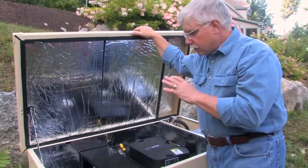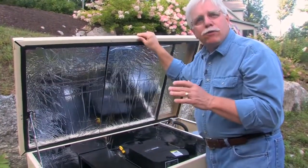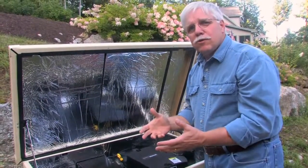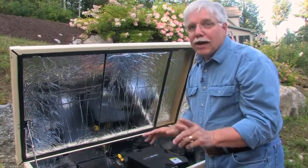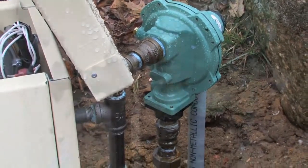What you need to understand is that these standby generators are completely different than those portable gasoline generators that you often see at tool rental stores or at home centers. They don't create near as much electricity, and they're not automatic. Propane powers this generator, but it can also run on natural gas.